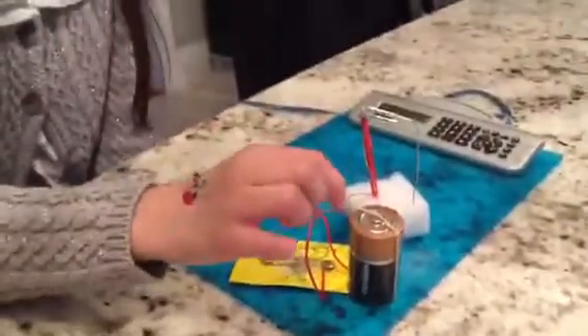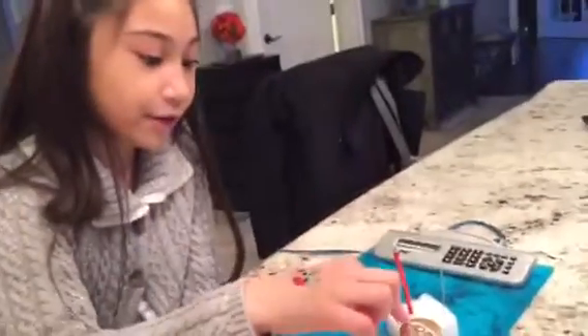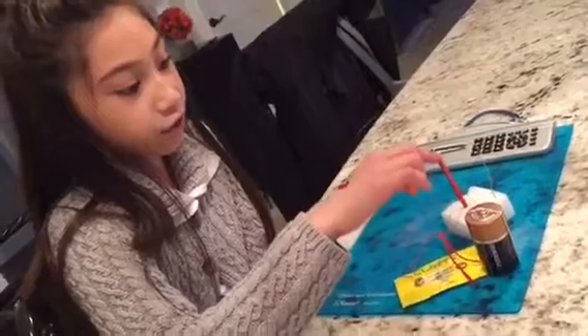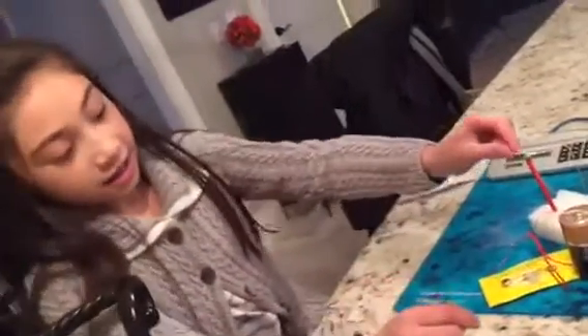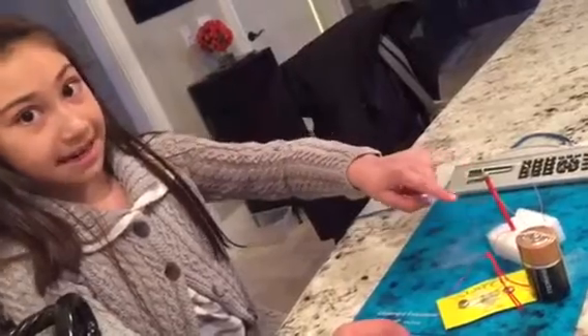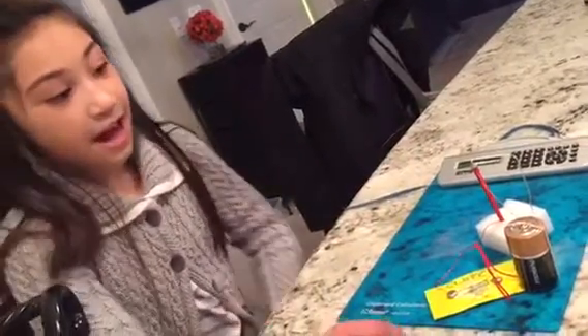Okay, so this is how it works. There's a bunch of electrons in this new battery and we used a sanded wire. It goes through here and it goes through this coil, creating a magnetic field. And if we didn't put that coil there, it'd just go straight down and it wouldn't work. Nothing would happen.